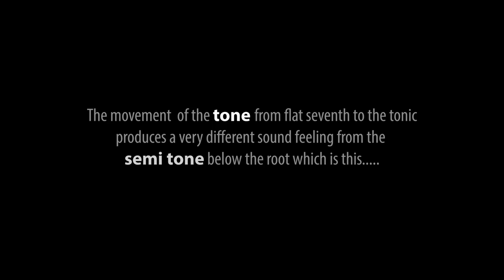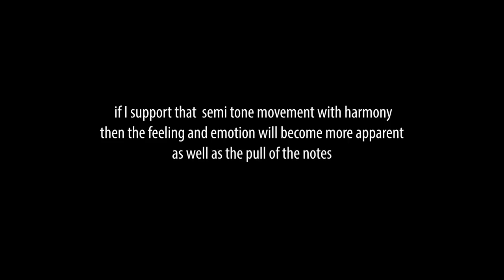The movement of a tone from the flat seven to the tonic produces a very different sound and feeling from the semitone below the root, which is this. If I support that semitone movement with harmony, then the feeling and emotion will become more apparent, as well as the pull of the notes — like a magnet.